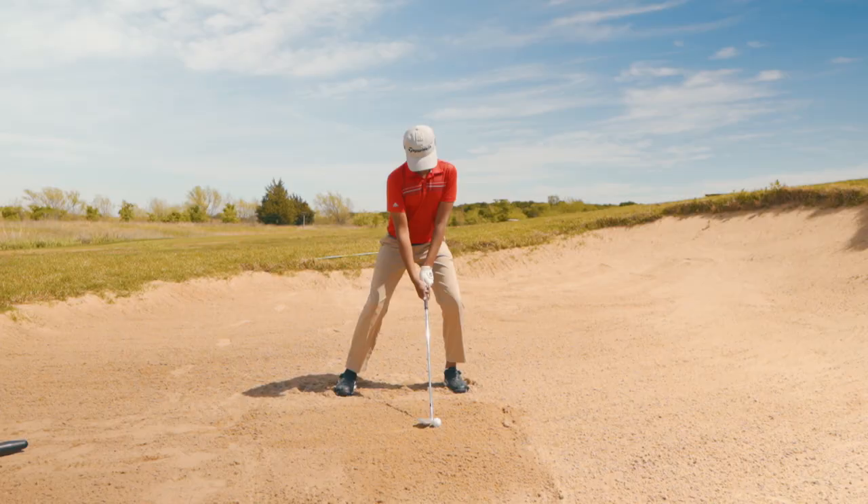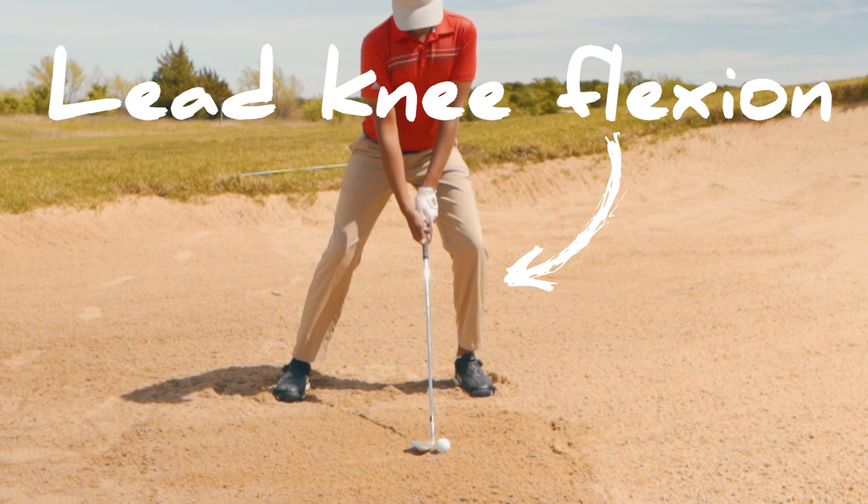At setup, to move that contact point forward, we added a bit of lead knee flexion, so he's really sitting into that left knee to move his pressure forward and stabilizing it there.